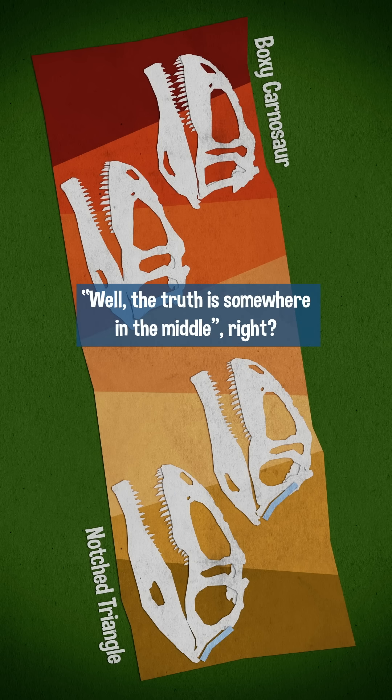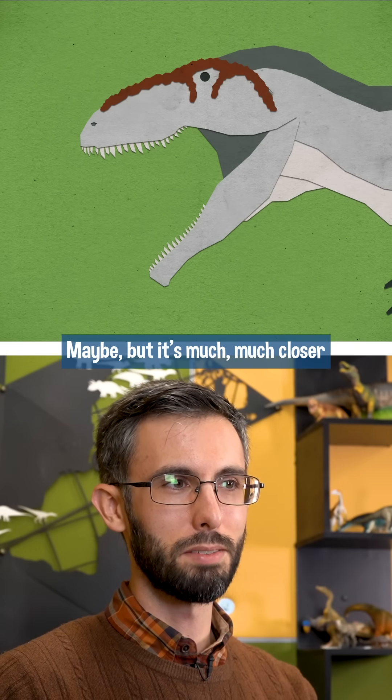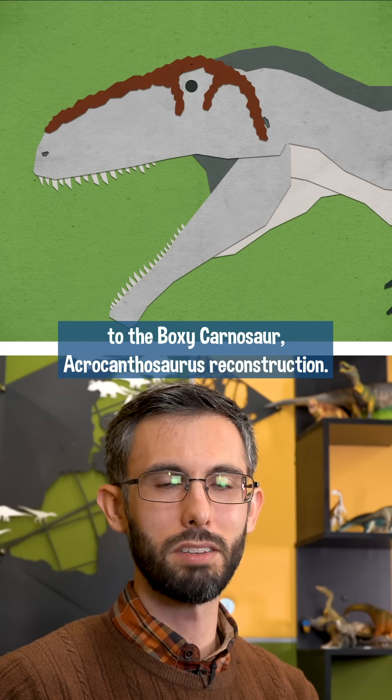Now you might be tempted to say, well, the truth is somewhere in the middle, right? Maybe — but it's much, much closer to the boxy carnosaur Agriganthosaurus reconstruction.